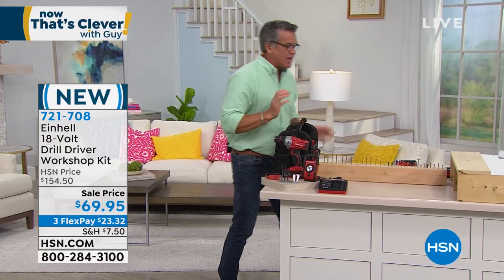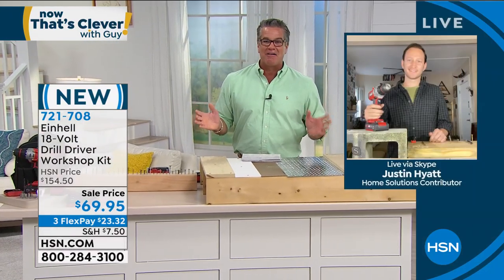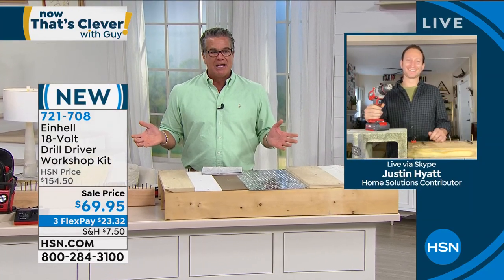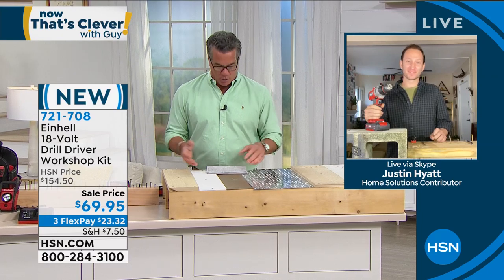Justin Hyatt is here with us, and Justin knows how much I love this product because I bought it off him. I was like, dude, the value at $69 — this is a crazy deal. Welcome to our show, buddy.